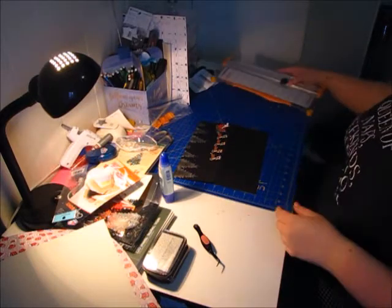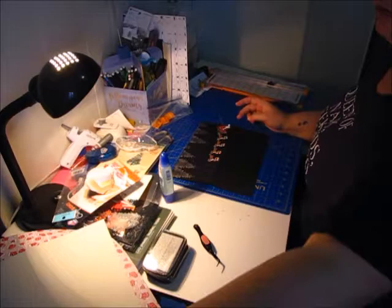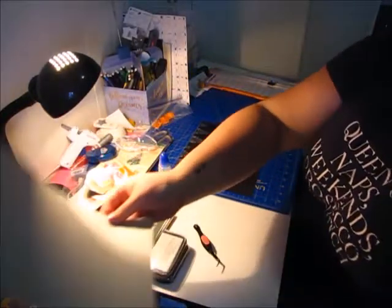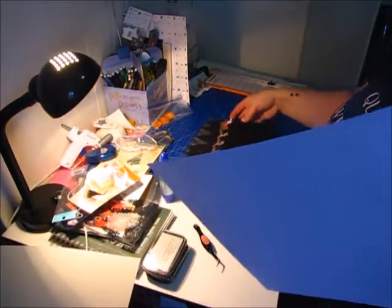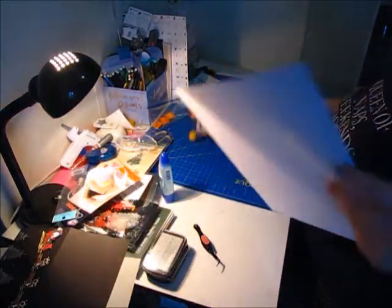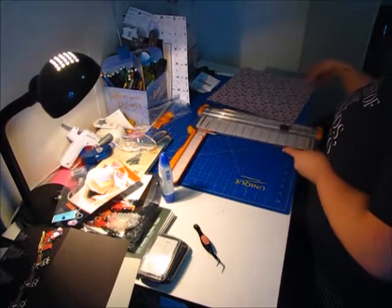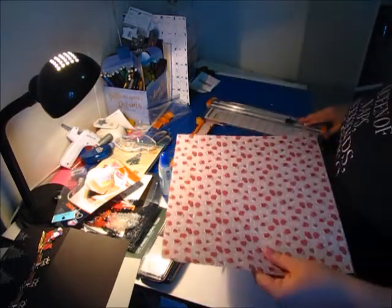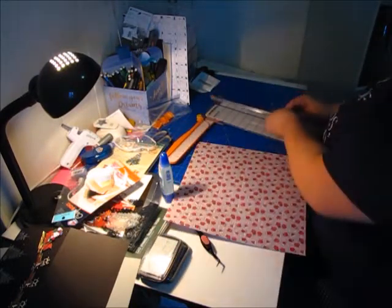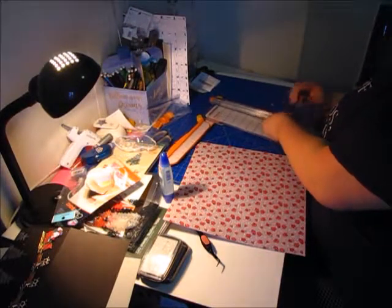It's four and a quarter by ten, so that means I want to do four by nine and three quarters for the first piece. We're going to use this paper for the inside because I thought it was really cute. So that's my creasing tool — that's not my cutting tool. Pop that out, we'll grab one of my cutting tools.